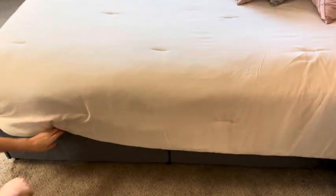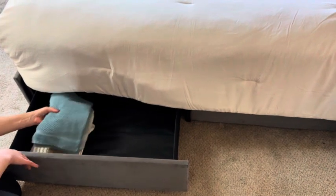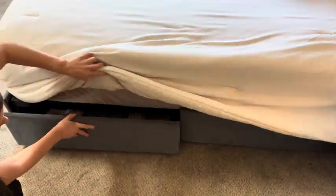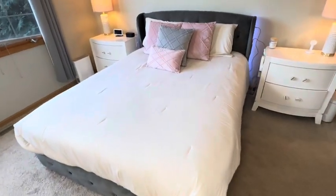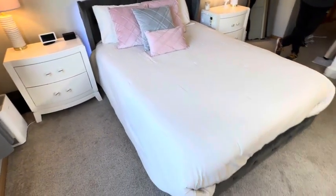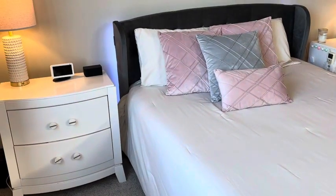Let's talk storage. These four drawers are a game changer. They're super spacious and wrapped in oxford cloth, keeping your belongings dust-free. The material feels luxurious to the touch and the structure is definitely robust. It has a blend of metal and wood that promises longevity and noise-free stability.